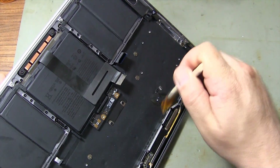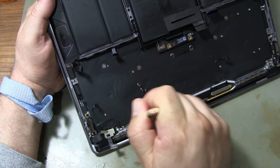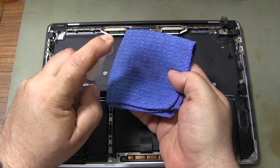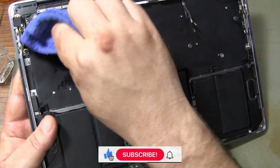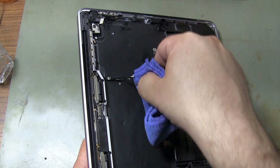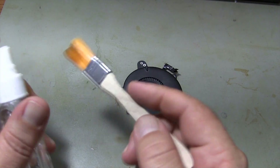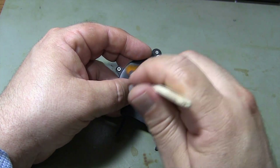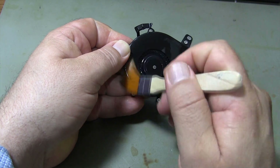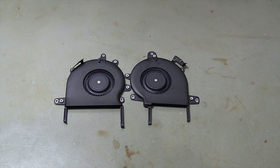I'm cleaning the MacBook case from dust, although it is not too dirty. First I'm cleaning the case with a brush, then wiping the case with a cloth on which I sprayed isopropyl alcohol. Since the fans are not very dirty, I spray isopropyl alcohol on the brush and clean the fans. As you can see, the fans have been cleaned.